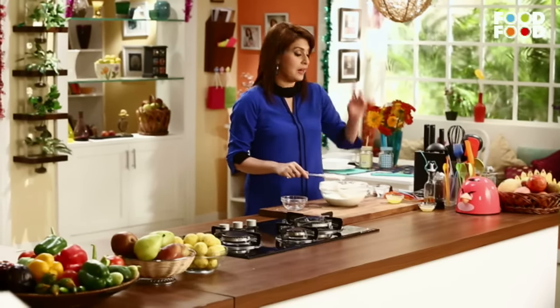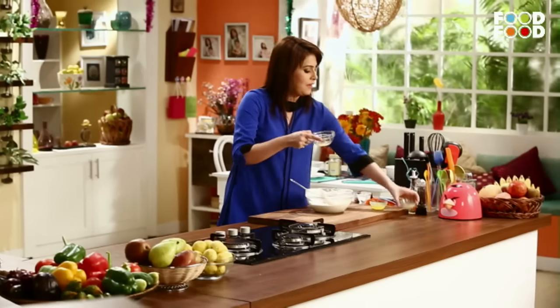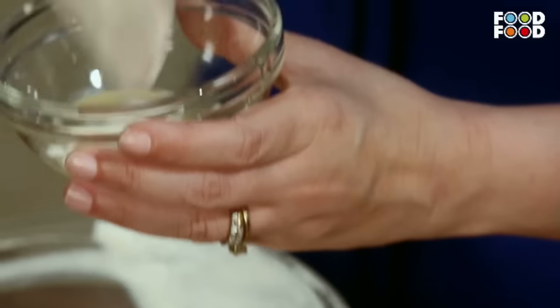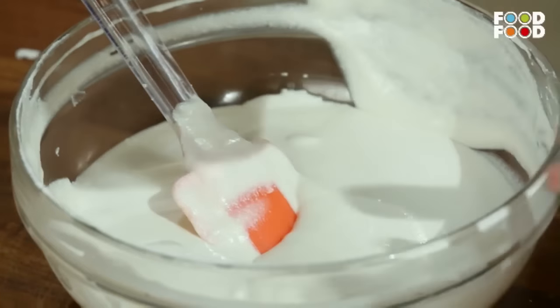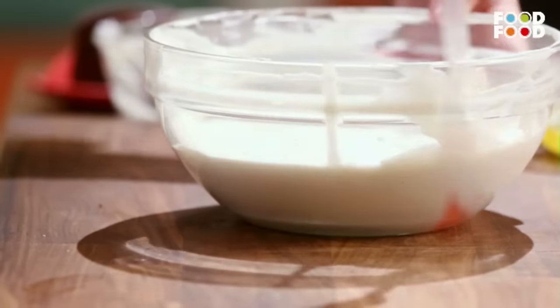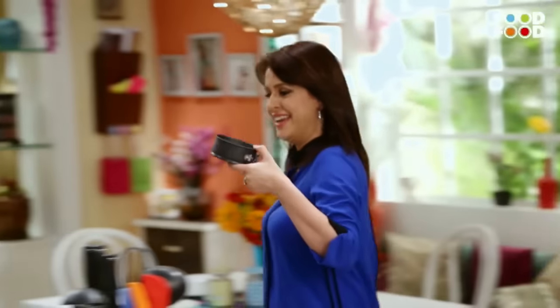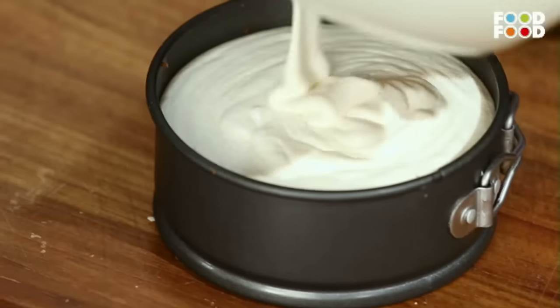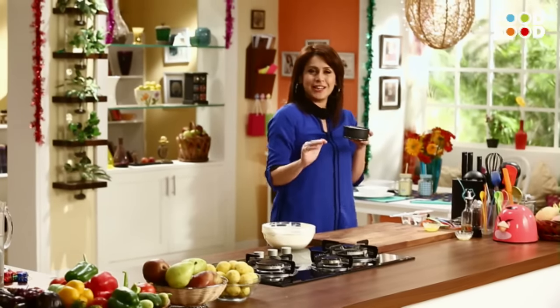Bas ab isse set karne ke liye fridge mein rakhna hai. Uske liye humein lena hoga thoda sa gelatin. Jisse main ek alag bowl mein lungi, thoda sa gelatin. I am going to mix it with a little bit of this mixture. Aur phir hum yeh poore mixture mein se mila denge. Now one nice and final mix. Ab hum leke aate hain hamara cheesecake tin jiske andar humara plum cake set hone ke liye rakha tha. Now we are going to give it a slight tap. Ab isse rakh denge fridge ke andar karib 4-5 ghante ke liye taaki yeh achhe tarah se set ho jaye.